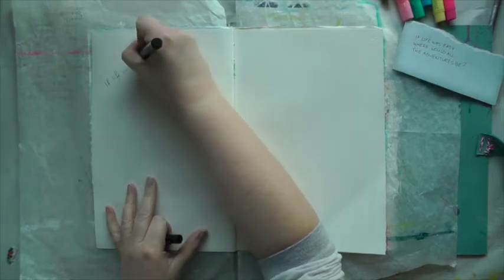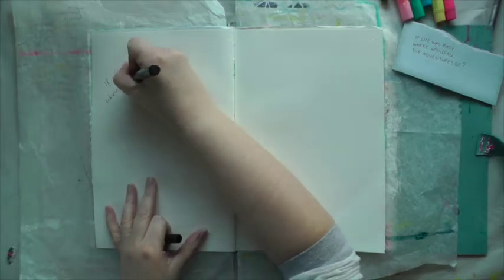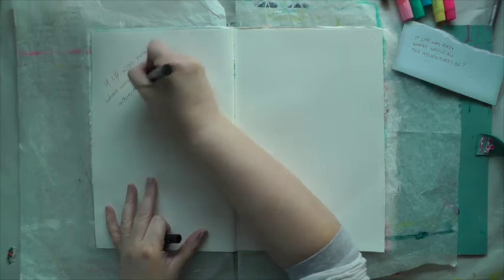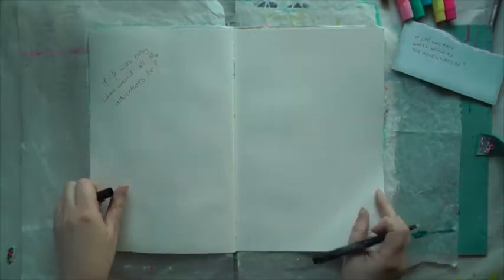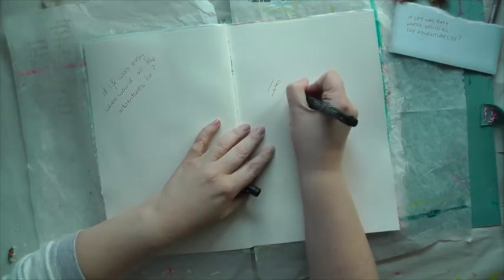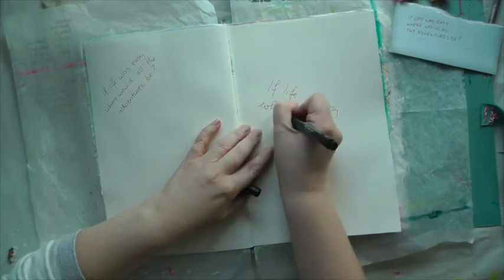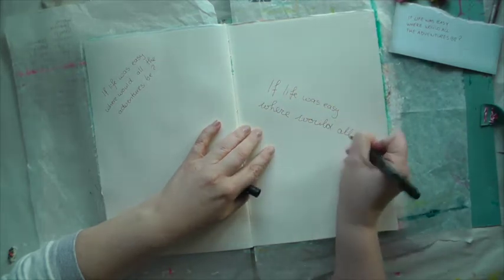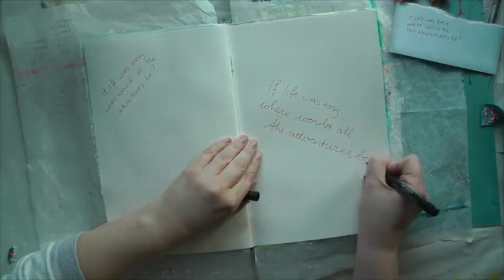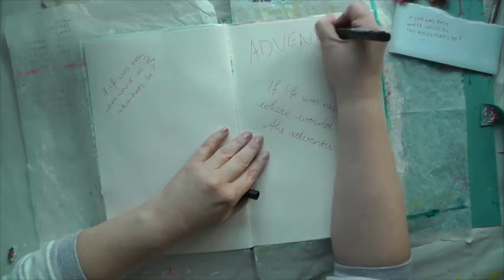I have not gessoed my page before because I want to write on the page before I gesso — it's easier on the pen. I randomly write down the quote a couple of times, some of the words. I'm not writing neatly; I just want to create some texture that will shine through the color and the gesso. I'll see you back when I'm done.